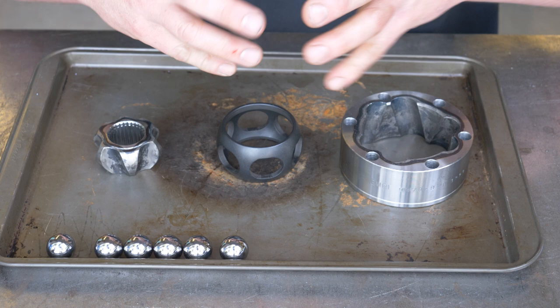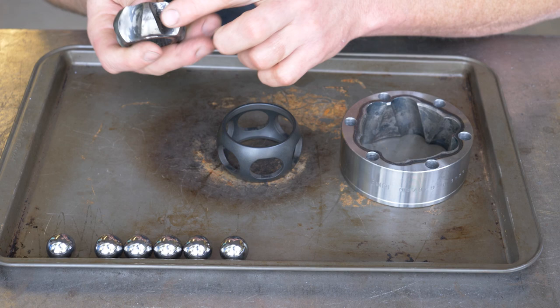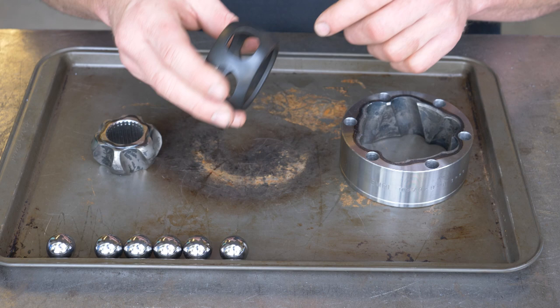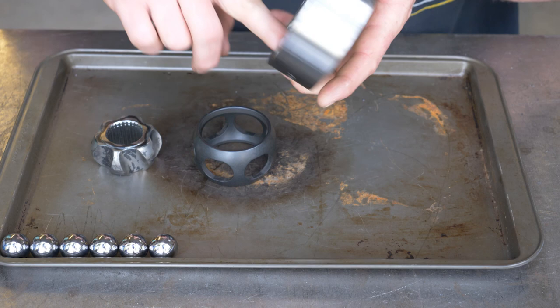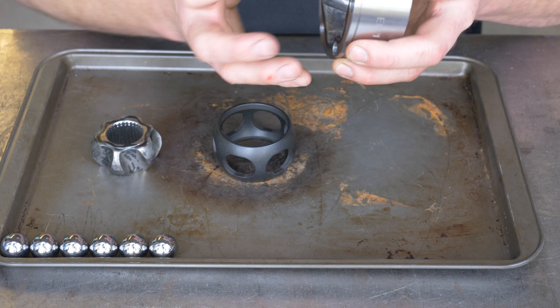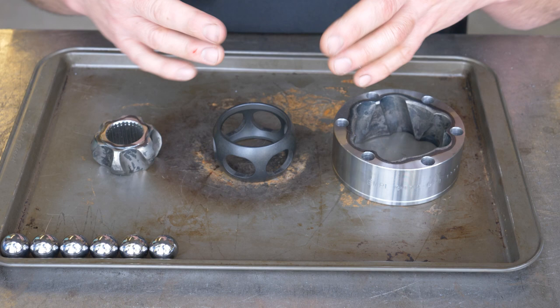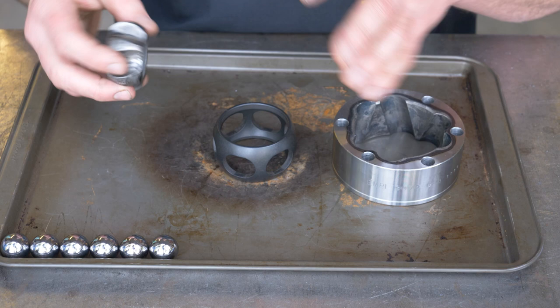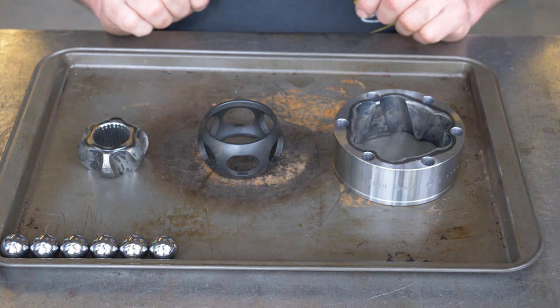At this point, when people are really trying to push the limits of how far the CV can move safely, they'll end up polishing the inner star and taking away any sharp edges or ridges to smooth it out. Same thing with the outer case — they'll bevel all the corners and edges, soften those, and then polish the tracks inside the outer race. They'll even go as far as getting balls that measure a thousandth of an inch smaller, just to give the CV a little more range of motion. My suspension has really long axles — 30 inch axles — so I'm not pushing these CVs close to their max range in stock form. I just wanted to point out that some people do that to get more range out of one of these CVs.